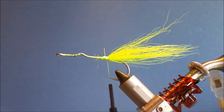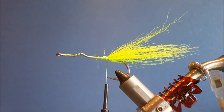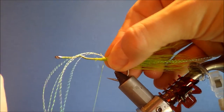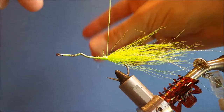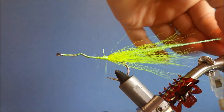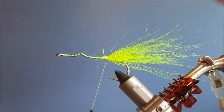Then I'm going to add some flash. I'm using H2O Twist from the Flytire Dungeon — basically crystal flash, but you get a really nice long material. I've got about 4 or 5 strands. Catch that in and leave it about three quarters of an inch longer than the bucktail. Fold the tag end over and tighten it on top and to the side. Get them all together and cut them at different lengths.